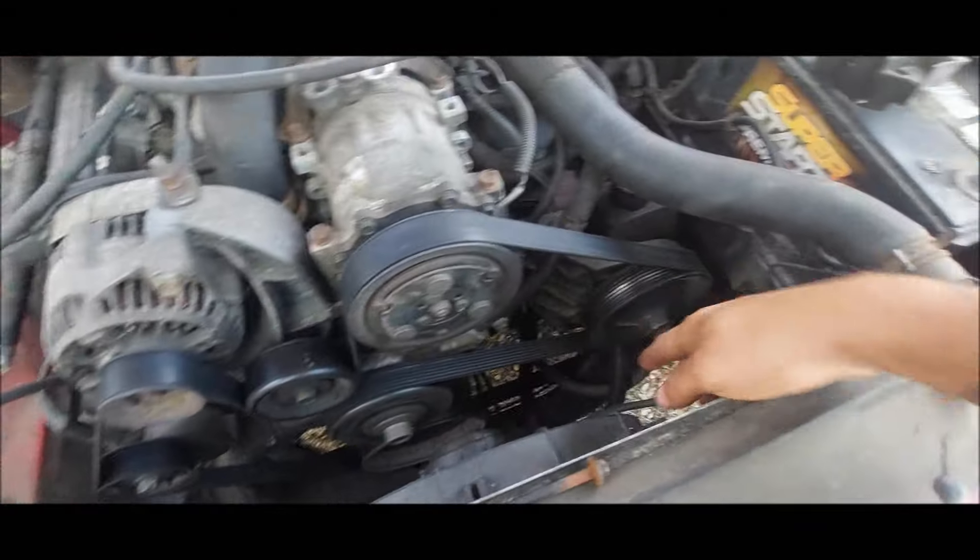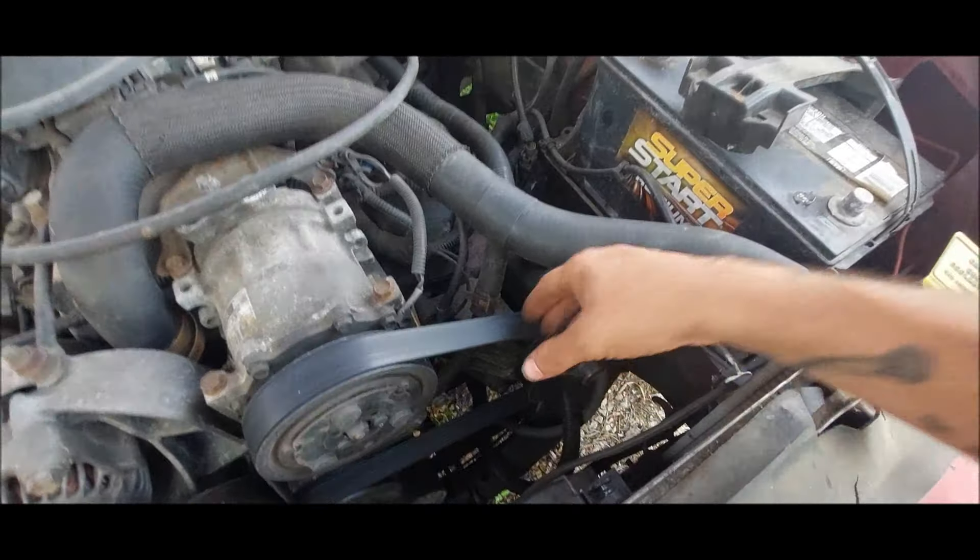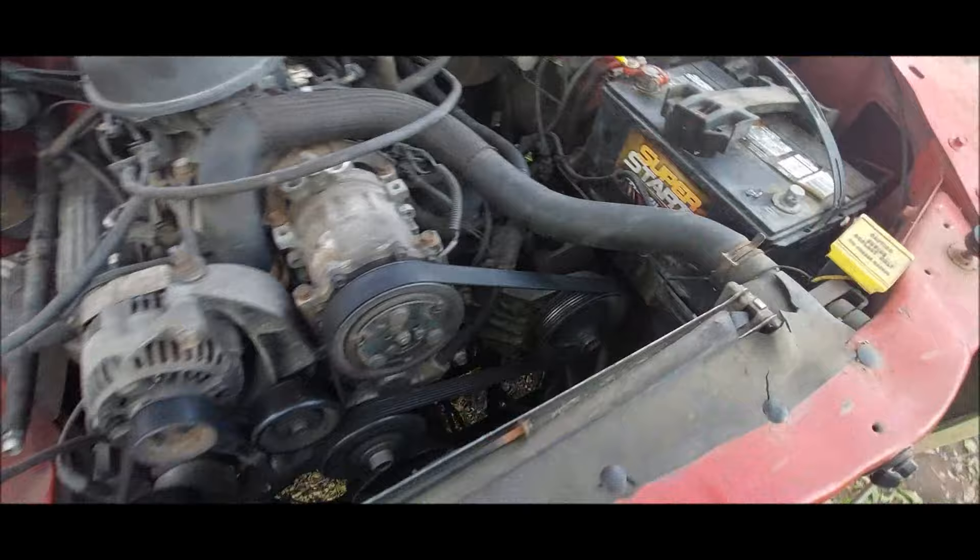We're going to start by taking off this belt, getting the pulley off, getting the pump out, the lines out, and everything. Then start getting all the new stuff on. Nothing else to do but to do it, so let's get you guys up on the tripod and start yanking things apart and see if we can get this thing ripping down the road here soon.